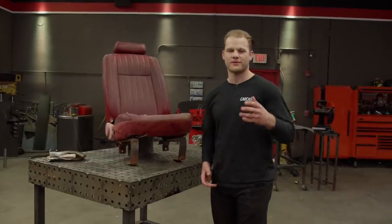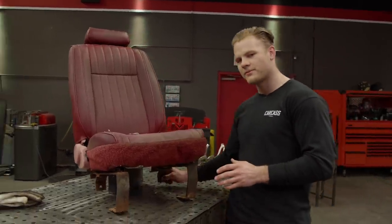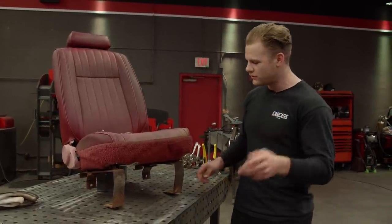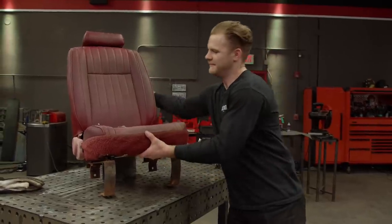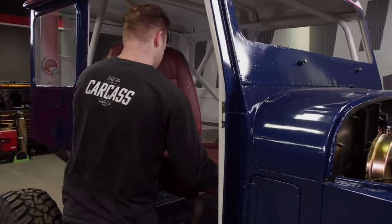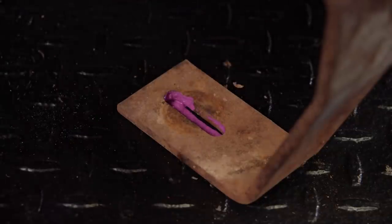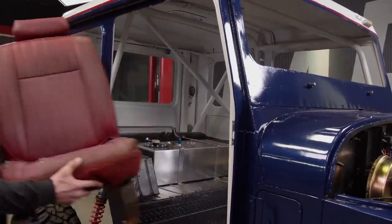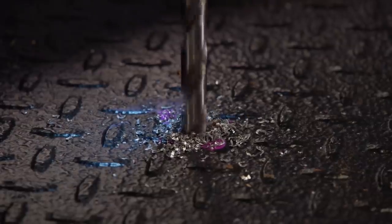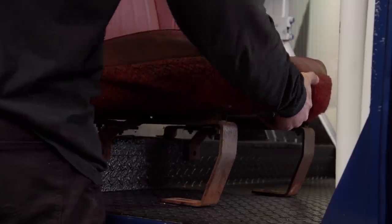For our seat situation, we're going to be pretty resourceful. We found a matching pair of seats from the other two Jeeps that we bought. This particular seat is looking pretty weathered, and we do have a way to fix that later. As far as mounting it goes, it's really simple. There are still holes in the floor for the rear part of the bracket, but because we replaced the floor pans, we're going to have to drill two new holes for the front part. I'll line up the rear brackets with the existing holes so that I can mark the front mounting holes, then remove the seat and drill the holes using a Matco HyperStep drill bit. Now I can install the seat and snug it down.